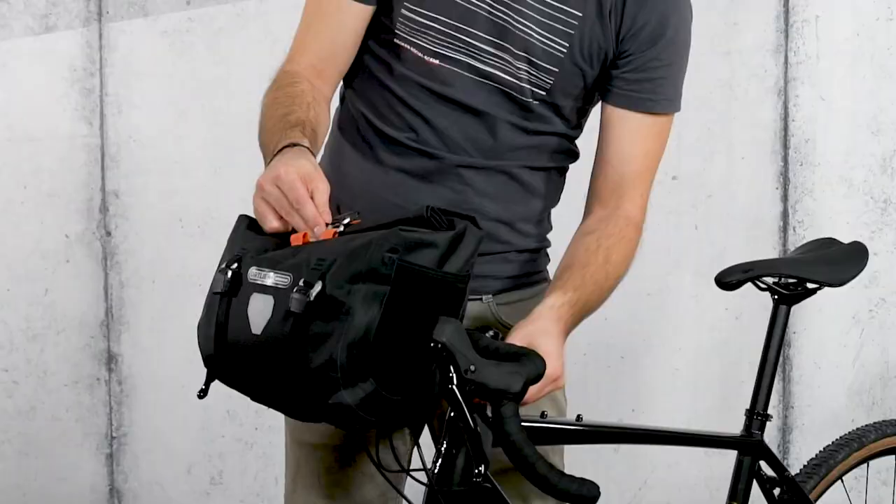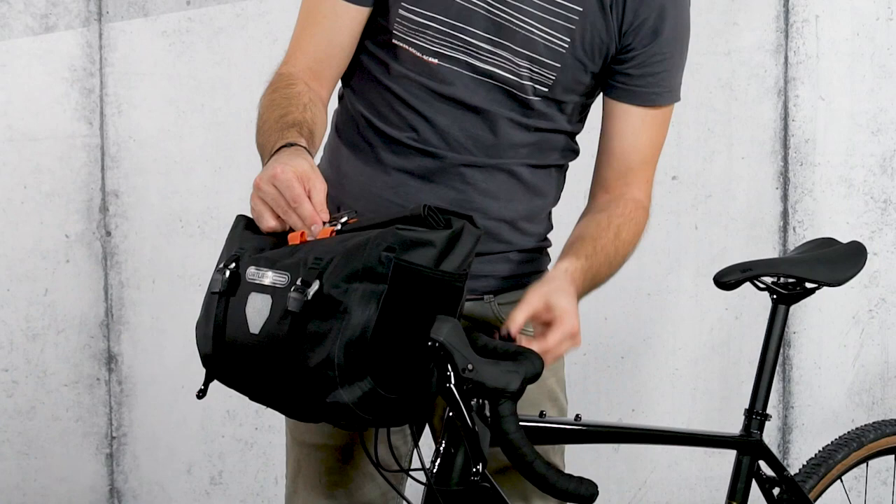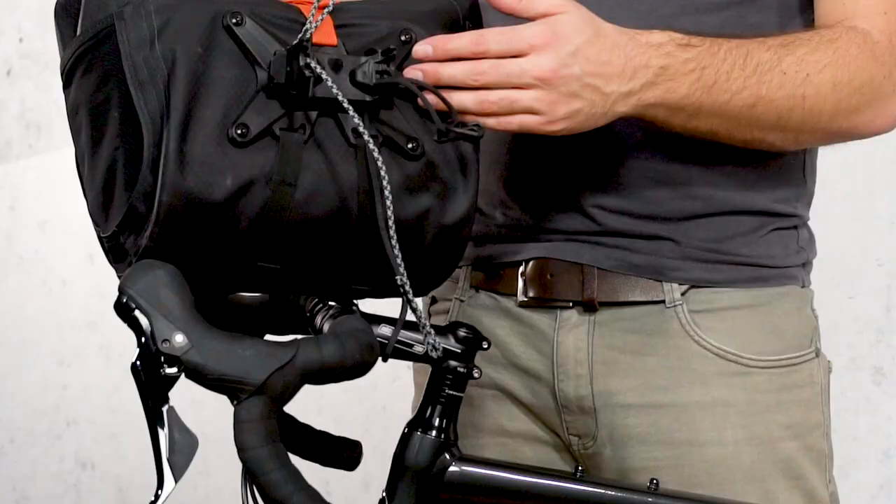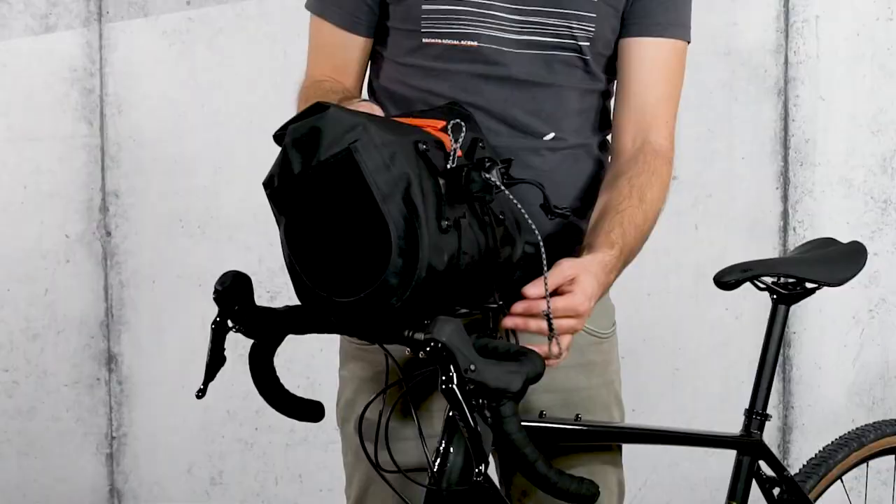QR stands for Quick Release. Our engineers have come up with something new. The bar lock system allows for quick and easy attachment and removal of the bag without leaving a mounting kit behind on the handlebars.